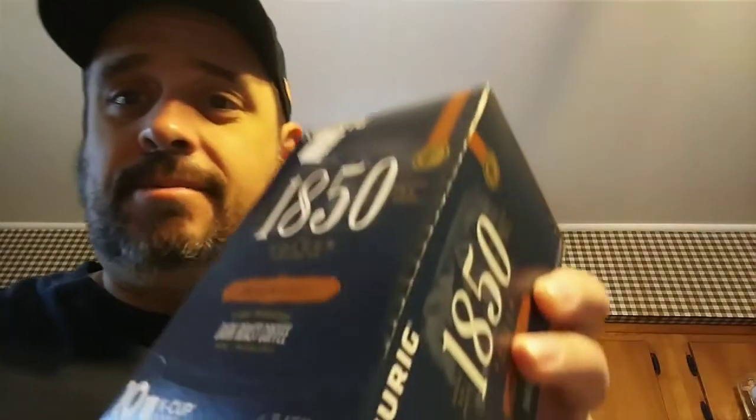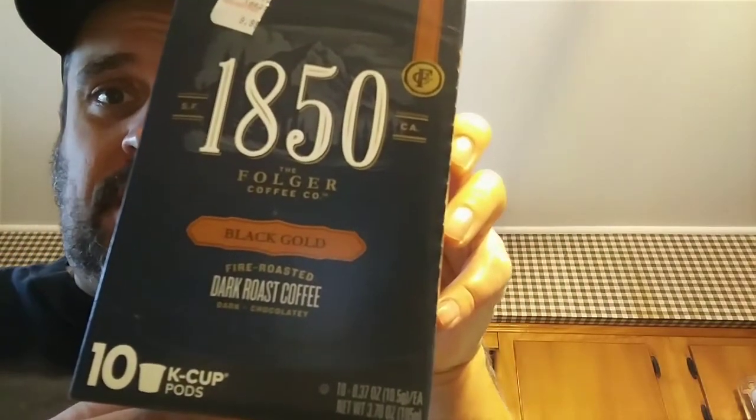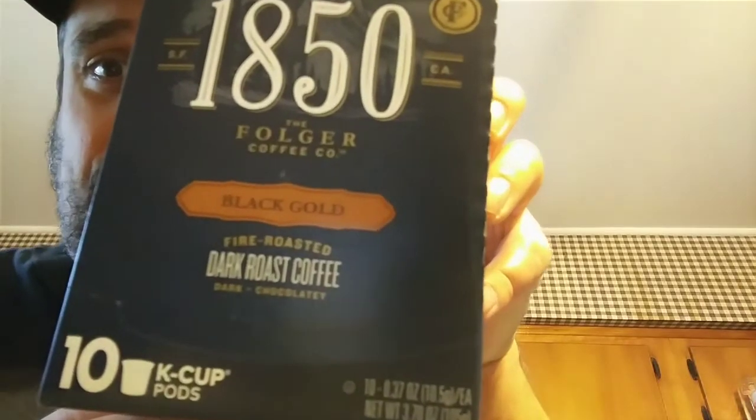Hey, welcome everybody back to the Manny3893 channel. Today it's another snack review — today it's coffee. I found this coffee, it's called 1850, made by Folgers. Let me show you the box here: 1850, the Folgers Coffee Company.